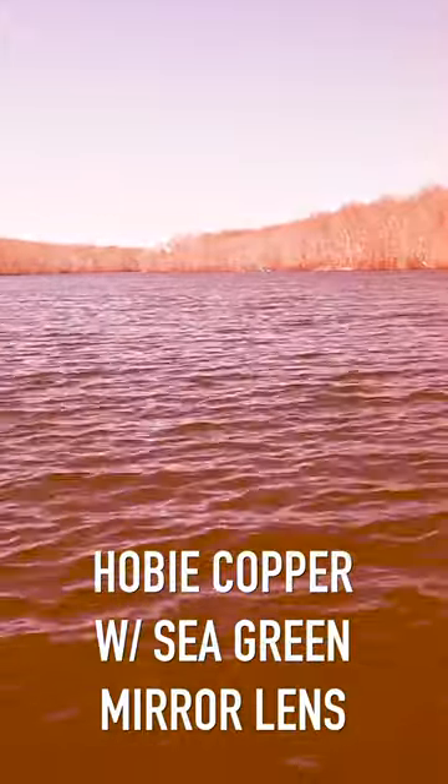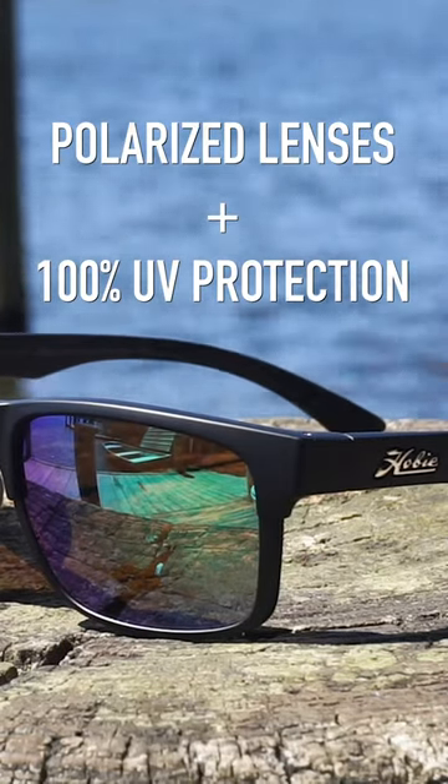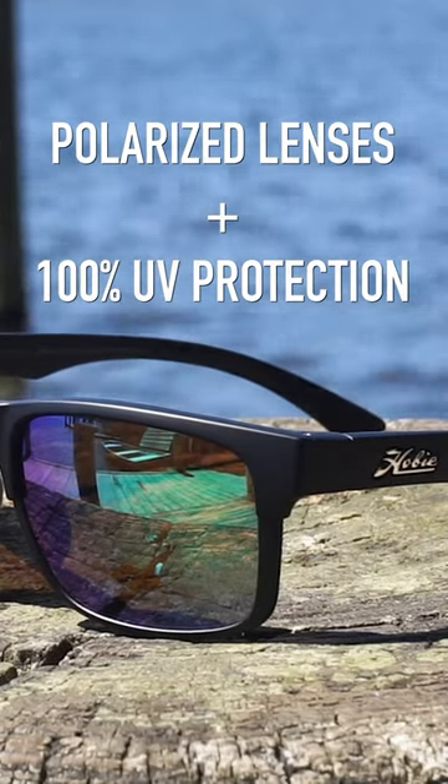They really help you see the fish and the structure, and they give fantastic contrast. The polarization helps you see through the water better and cuts out that glare. They protect against UV A, B, and C rays.